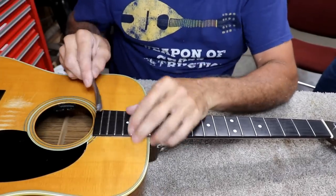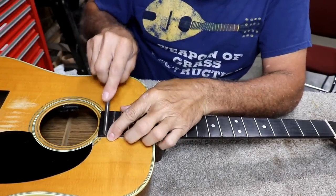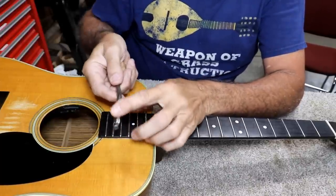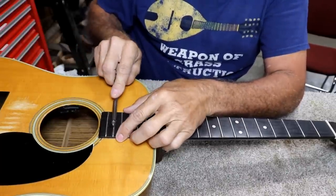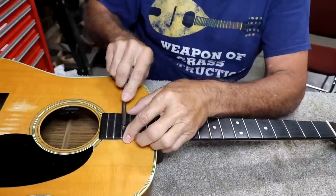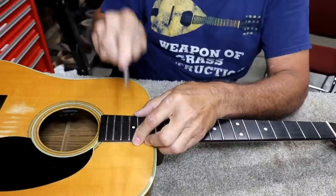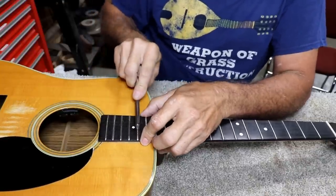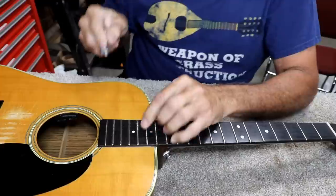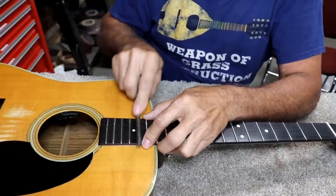I've got this good and level now, so I'm going to use my roundover and round over all the frets. I'm using one that's a little bit bigger, but I've also ground the edges off of it — I find that works the fastest and does the best job for me. I kind of rock it a little bit as I use it. These frets in this area are going to need quite a bit of rounding because we had to knock them down a lot.